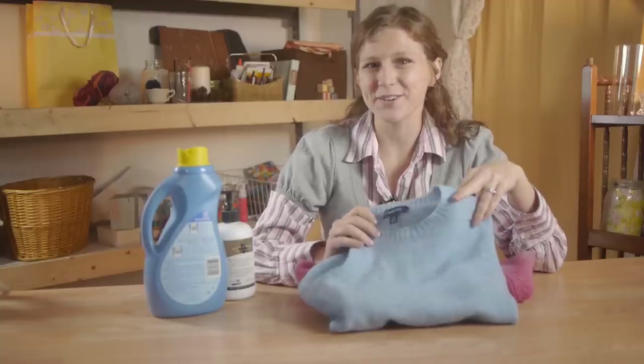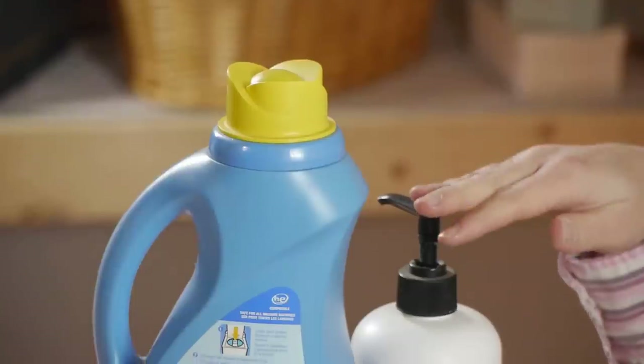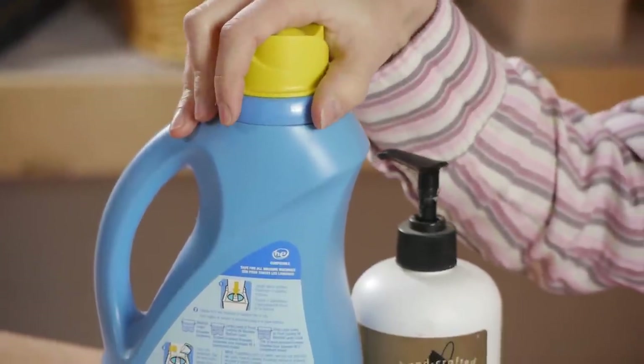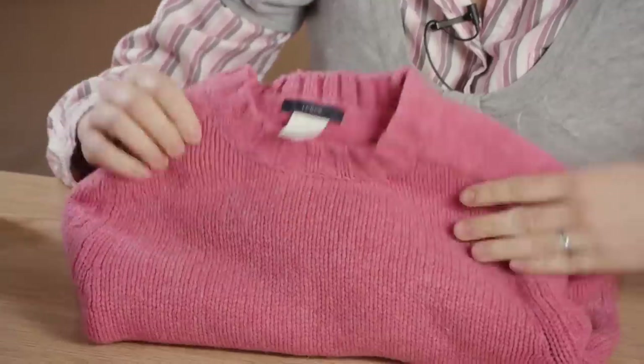So in short, yes, your wool sweater can be made less itchy. A final soak in either hair conditioner or fabric softener before the rinse can make it much more soft. Thanks for watching.